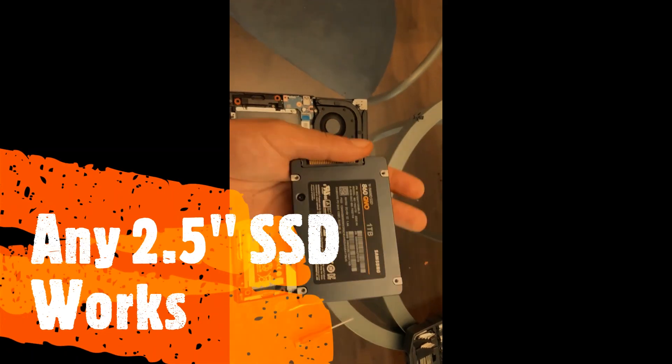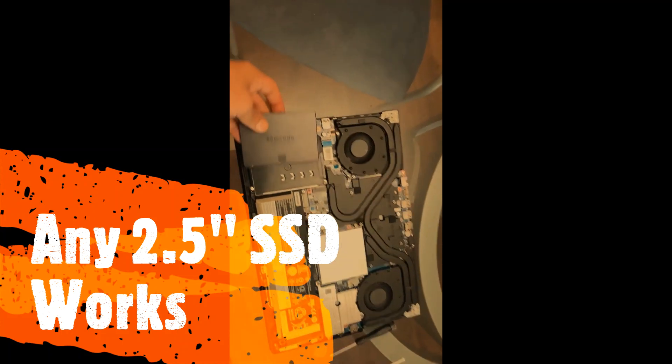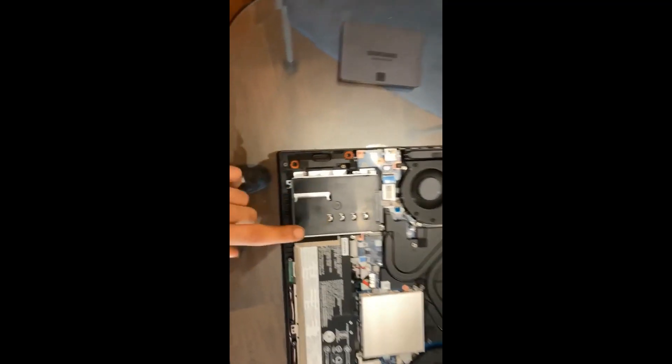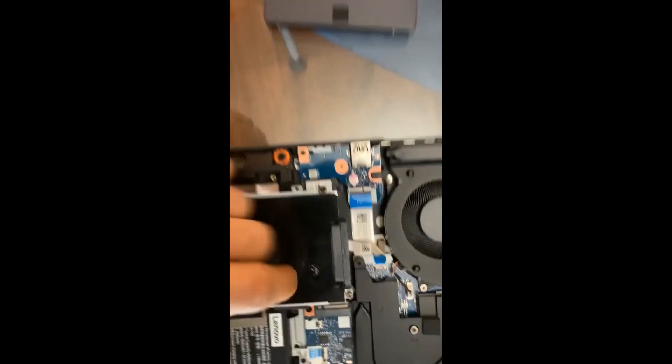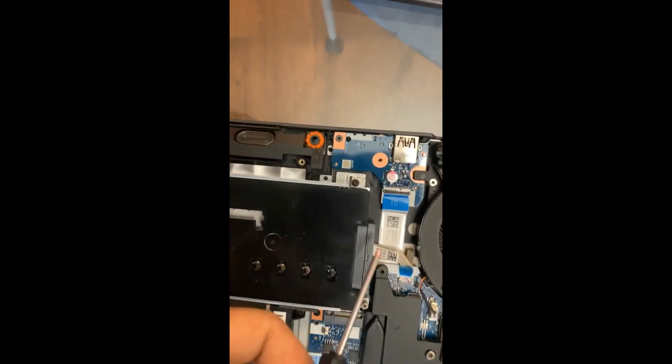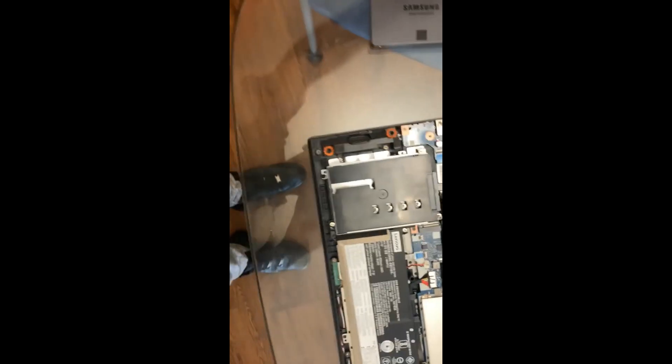I've just got a 1TB Samsung 860 QVO solid-state drive here, and it is going to go right here. You're going to have a plate. You don't have to worry about anything else — you have all the screws already that are holding this plate in, and you also have the ribbon here that you're going to connect to your new solid-state drive.